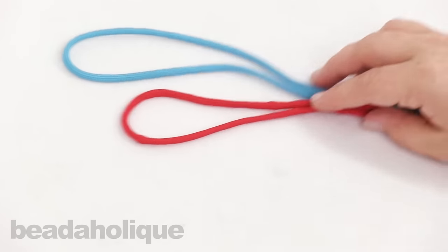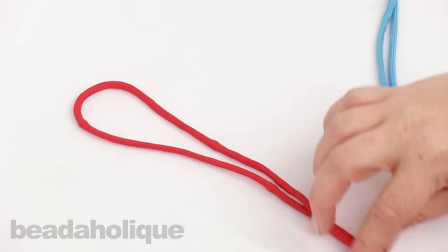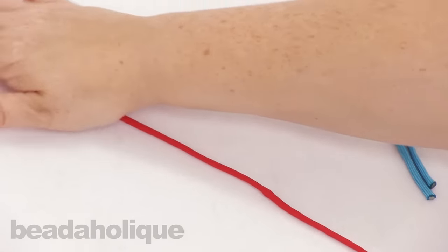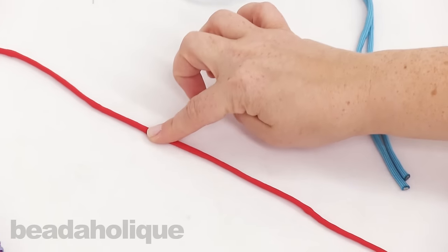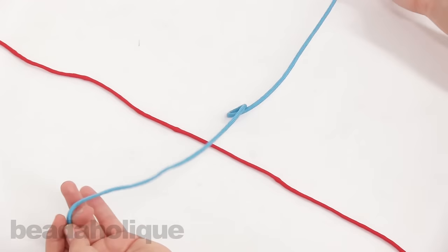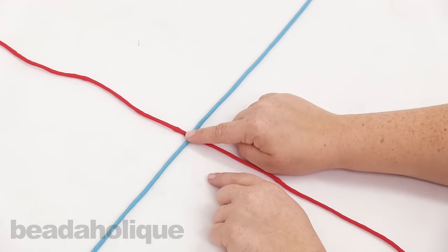I have two pieces of paracord right here. I'm going to go ahead and open that up and stretch it out on my table. About here is the midpoint. I'm going to take my second length and place it right on top so my midpoints are touching right here.